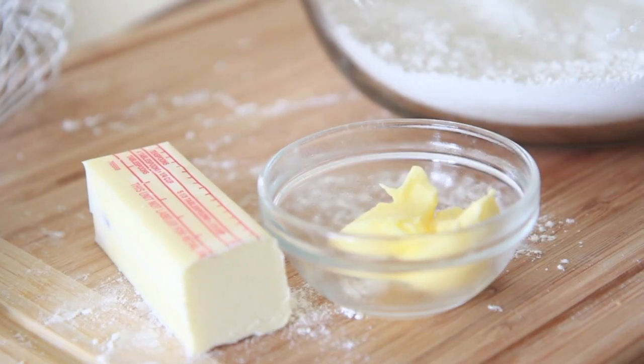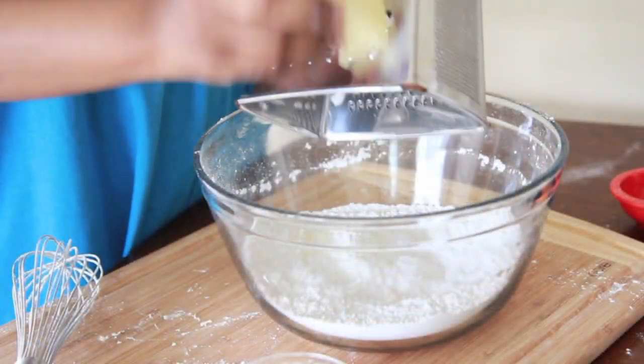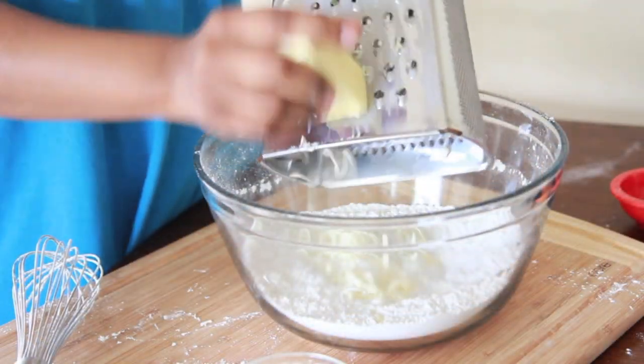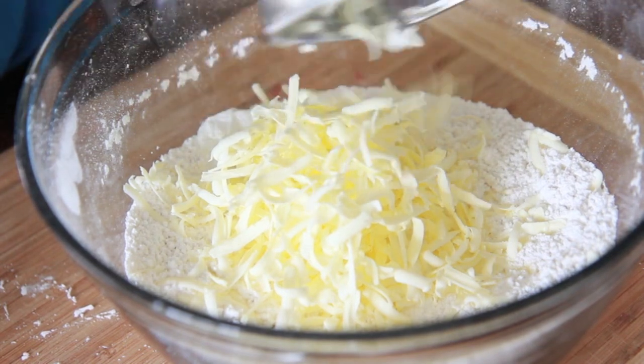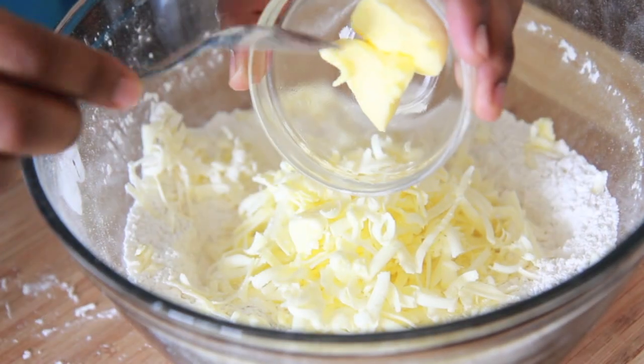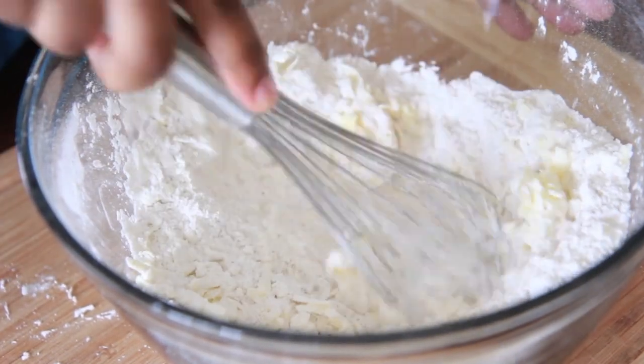Next we're going to add in our fats. I like to use butter and then butter-flavored shortening — you can also use lard or whatever if that's your thing. Now I'm going to grate this butter into my flour; make sure the butter is frozen. You can chop it up really small, but you want to make sure that it's super cold. Everything super cold — biscuits love to be cold, the dough loves to be cold, so keep it cold at all times.